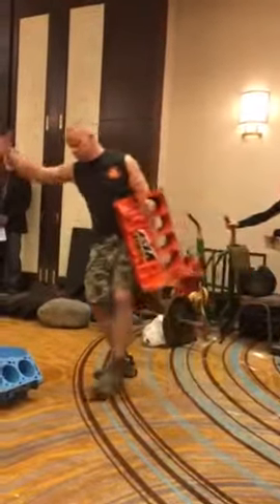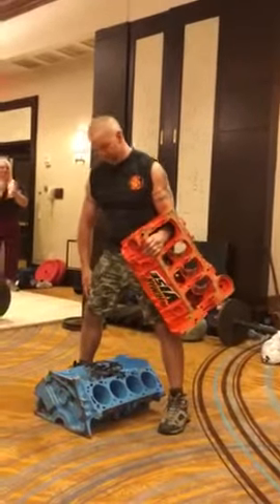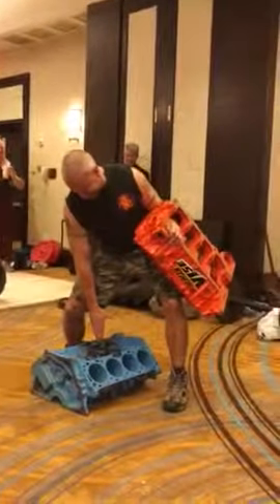Come on Pat! No way, no way! Alright, come on Pat! Woo!